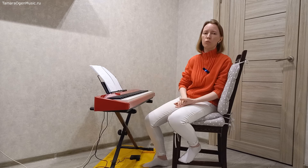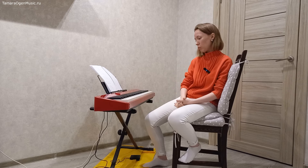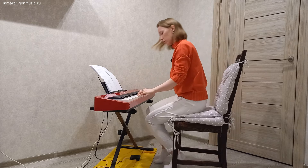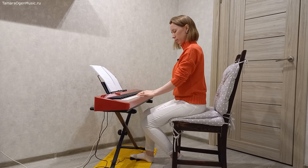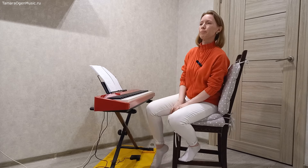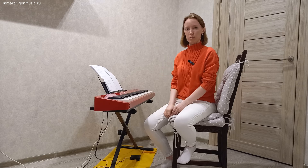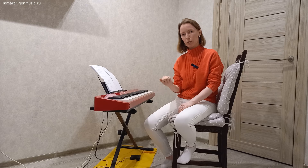Для этого надо очень много работать, очень много делать. Но это не повод, чтобы вообще не использовать плавающую педаль. В самом начале этого видео, в окончании вот этой конструкции — это такое соединение педалей плавающей и запаздывающей. То есть я подчищала не всю гармонию, а какие-то её отдельные элементы.